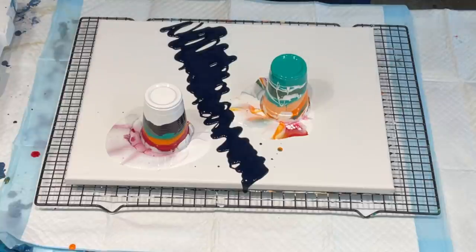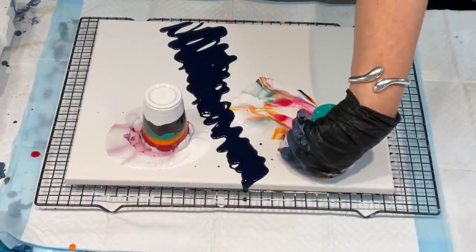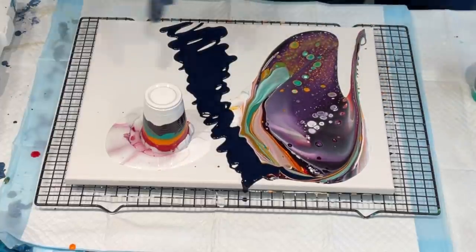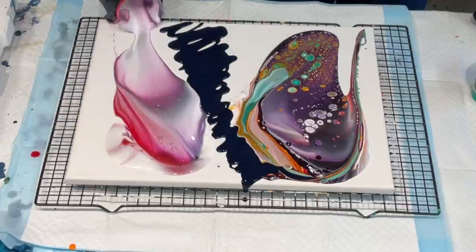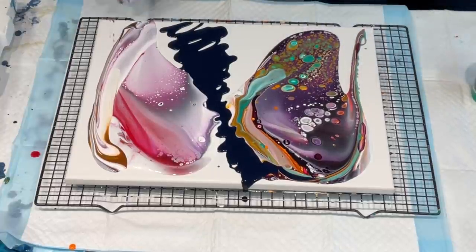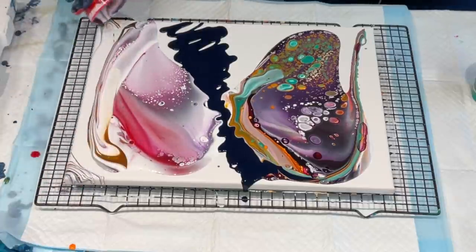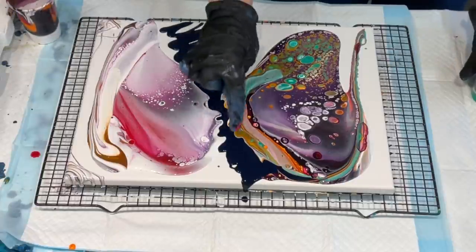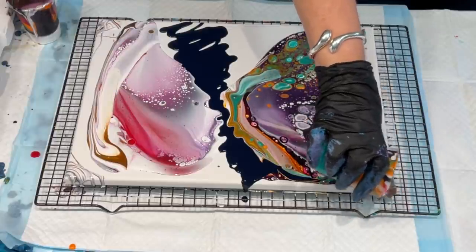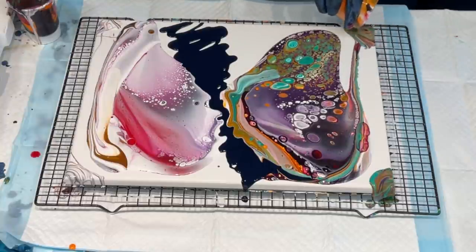That's very thick actually — I'm going to have to add something to that. But the colors look absolutely gorgeous — wow, oh my goodness! No silicone in these. No silicone — wow, wow, wow! That navy is very thick at the bottom. I'll have to thin it down with a bit of water or maybe some Floetrol.